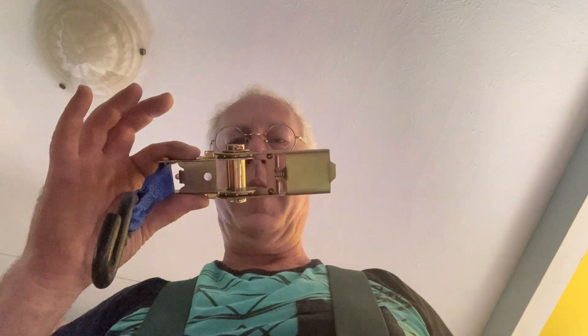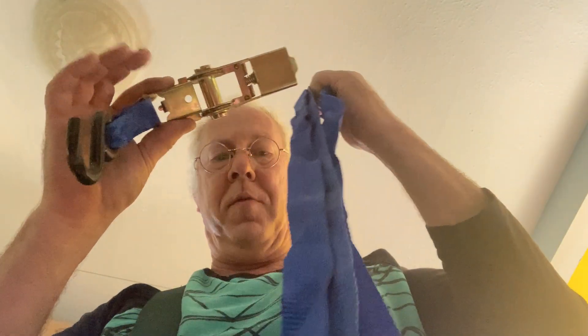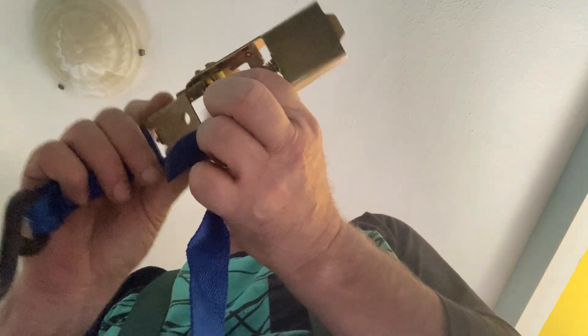Here's a quick video on how I deal with ratchet straps. The first thing I do is find the end, feed it through, and tie a knot in it. This keeps it from falling apart later when I try to use it, which can be very frustrating. A simple knot will do.